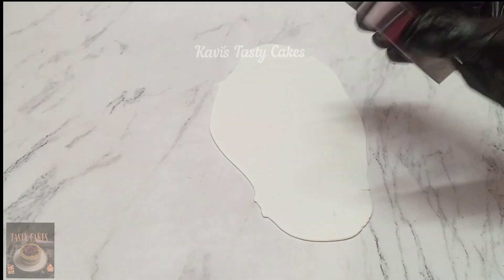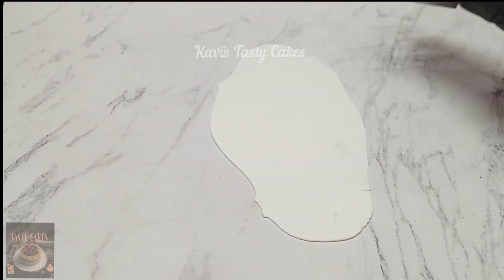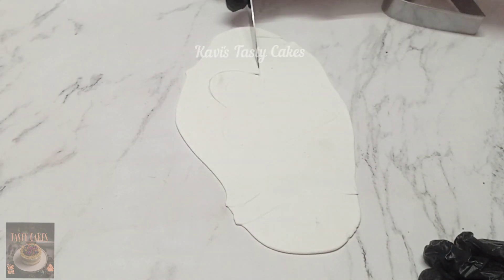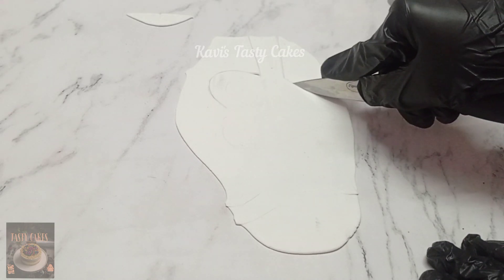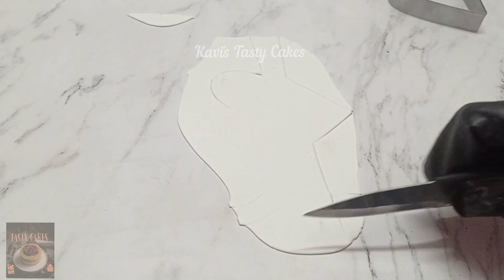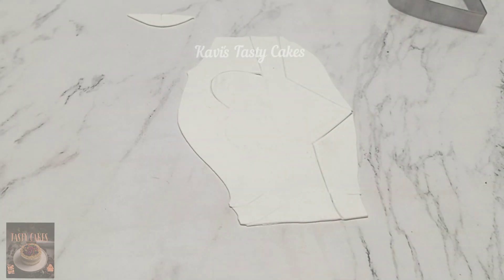First, let's cut a white fondant. Please cut the shape of your choice. Let's cut it at the top. Let's cut a length on the two sides.